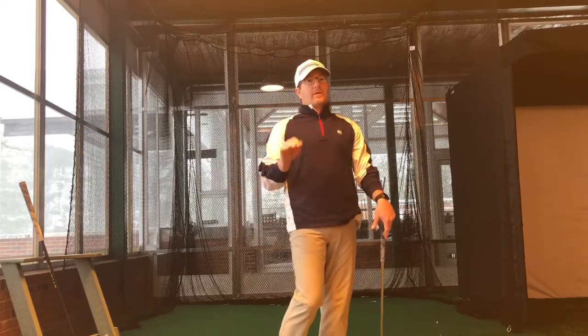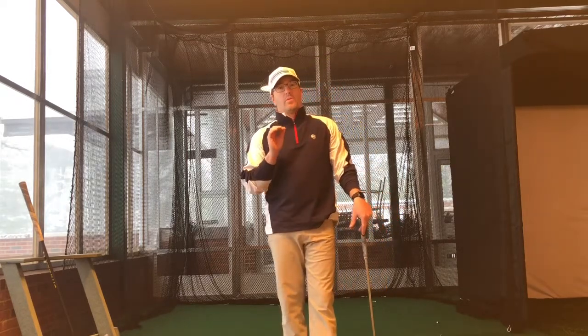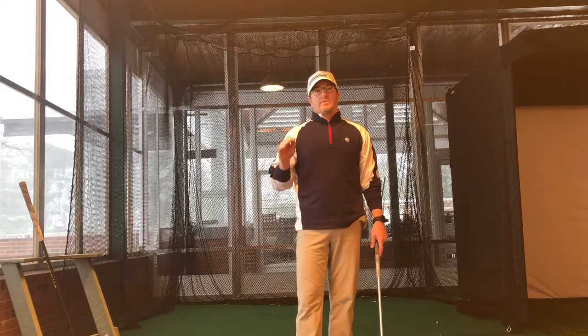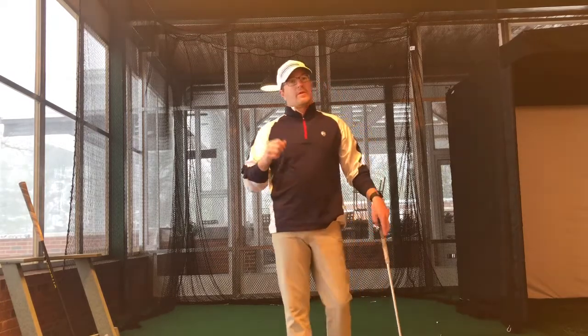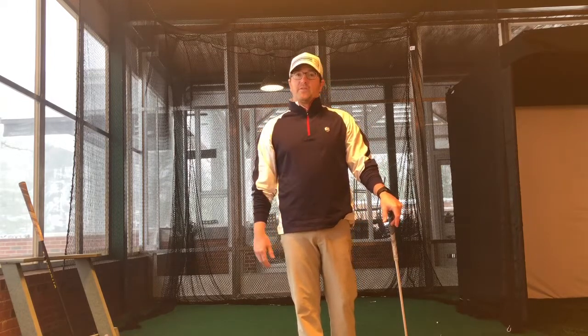Ball position is a whole different monster — play it in the center if you have any doubts. Too far back is always worse than too far forward, so you usually can't get too far forward in your ball position. Keep that in mind if you're feeling uncomfortable. If all else fails, come see me or one of the other pros. We'll get you figured out for 2019 and off to a good start. Hope everybody's having a good winter — I can't wait for 2019.